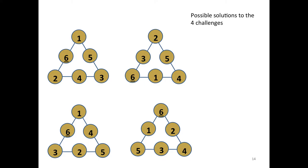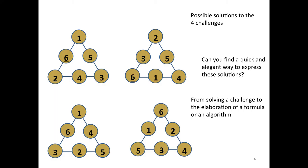But if you work in a workshop, where there are four possible solutions — nine, ten, eleven, twelve — you can ask: can you find a quick and elegant way to express each solution? Can you find a simple way to describe how to place the pieces so the sides sum to nine? And twelve? The pair numbers follow a pattern. So we move from a simple challenge to expressing a solution in a different way — a formula and algorithm. They can understand what it means to express a formula: it's a shorter way to describe the same thing.